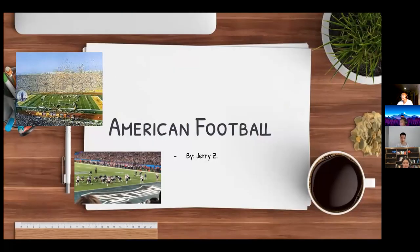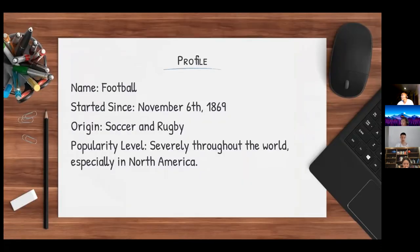I'm Jerry Zee and I'll be presenting American football. The first evidence of football was on November 6, 1869, and it originated from soccer and rugby. Its popularity level is severe throughout the world, especially in North America.